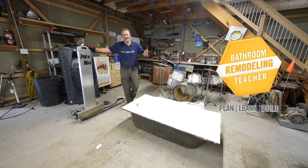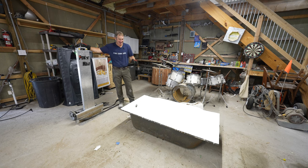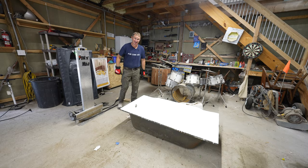Good help is hard to find these days, so I'm going to rent one. We're going to use a power dolly and bring this heavy cast iron tub up to the second floor. Let me show you how it's done.